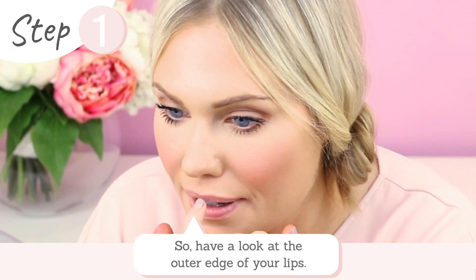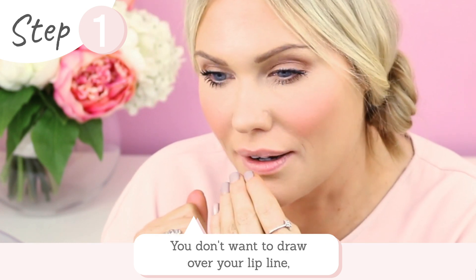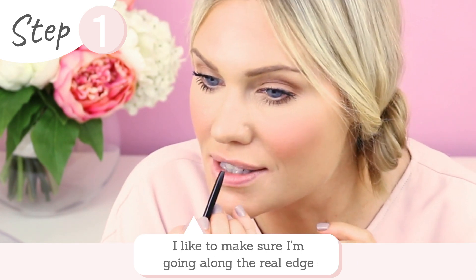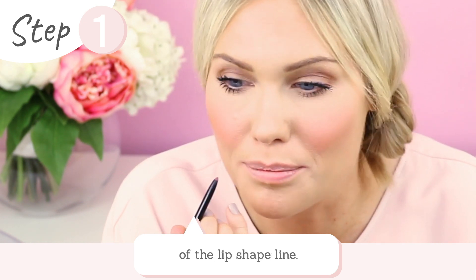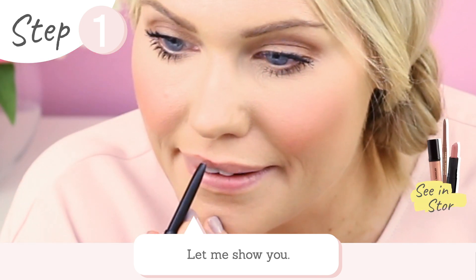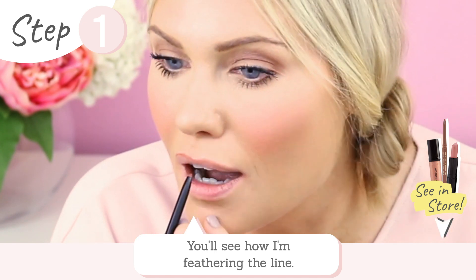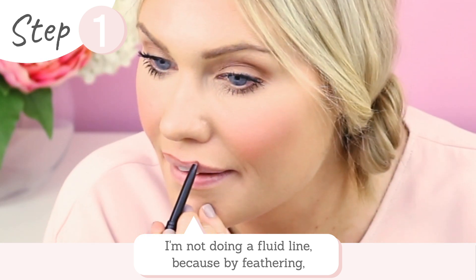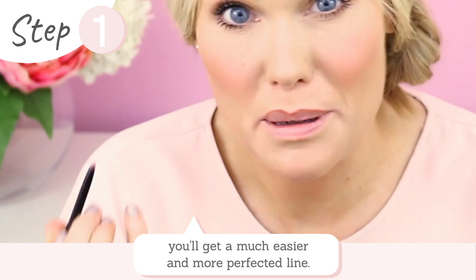Have a look at your lips and really look at the outer edge — you don't want to draw over your lip line unless you're feeling super confident. What I like to do is make sure I'm going right on that real edge, almost like the rim of that lip shape. Let me show you — see how I'm feathering? I'm actually not doing a fluid line, because by feathering you get a much more perfected line.